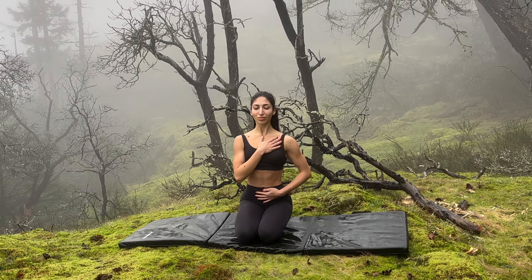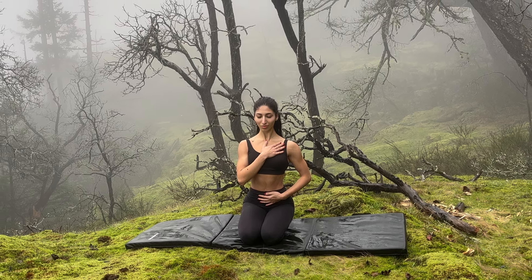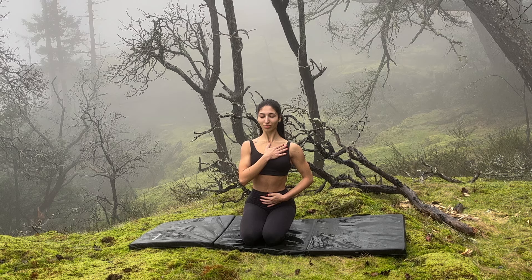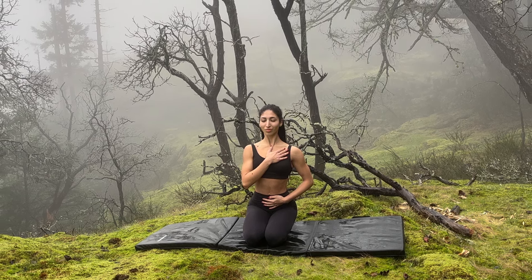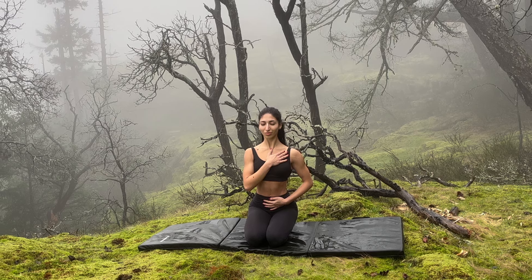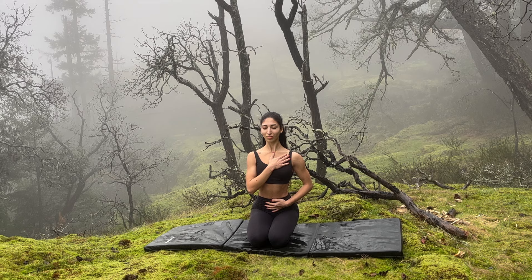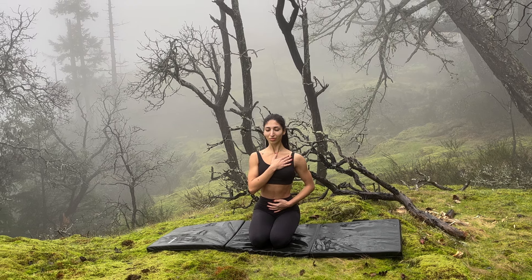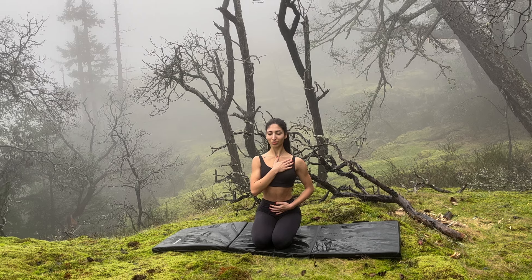Place your palms on the ground and straighten your arms. Gently bending your left and right leg as you come back to the center of your mat. Now sitting in a comfortable position, we will end today's practice by grounding ourselves. Place your left hand on your heart and your right hand on your lower space.